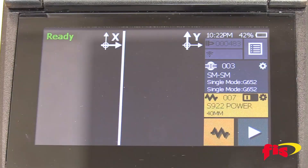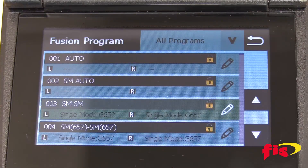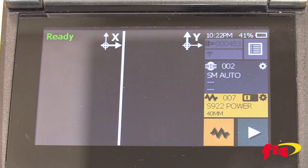Before you start fiber-to-fiber splicing, you need to set up the splicer. First, touch the screen to select and set up the fiber. In the splice program, you can choose different options, but for this video we are selecting single-mode, which is SMF Auto. Now the splicer is set up for single-mode fiber.